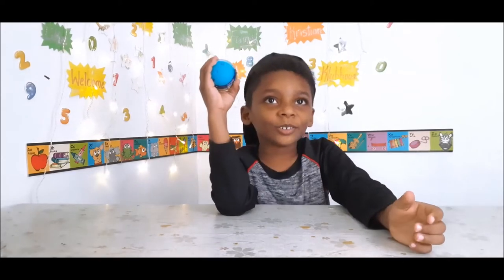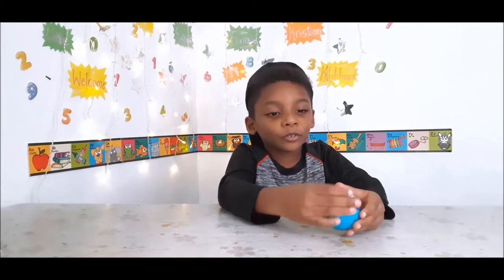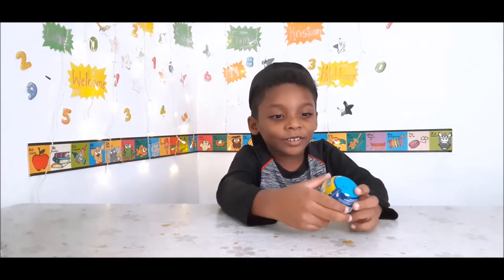In our video, SpongeBob today. It's unboxing a SpongeBob blind ball.